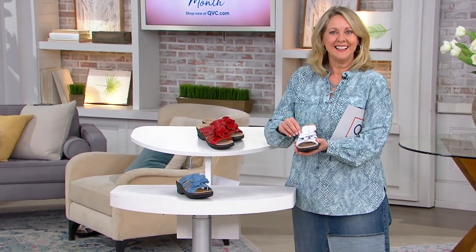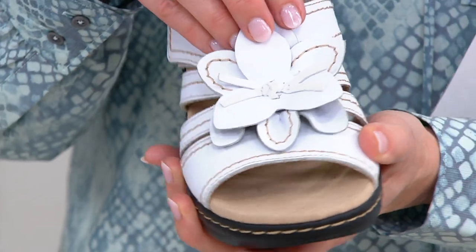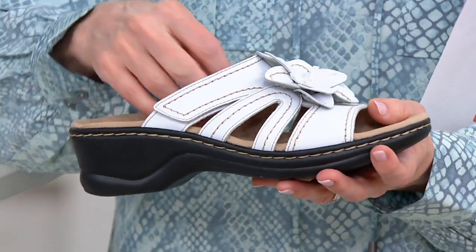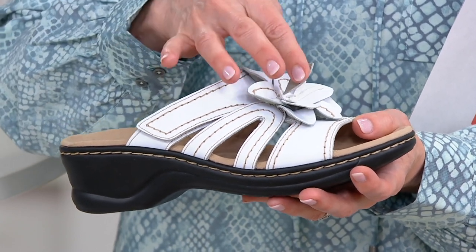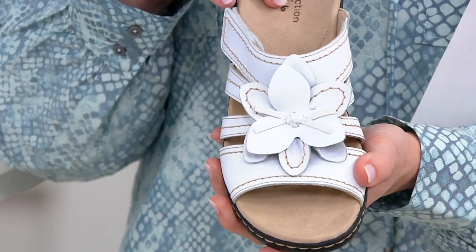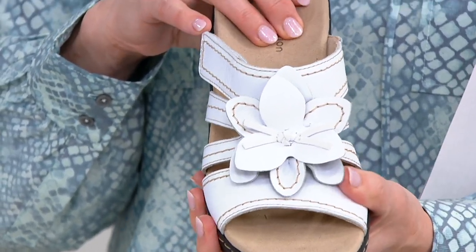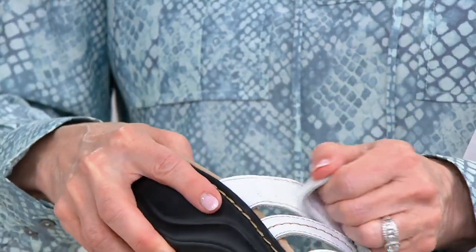We're seeing lots of floral details this spring and it makes me so happy. It's always kind of a traditional spring look, but look at how three-dimensional we made this flower. You have different layers, different types — you have a smooth leather and then one with stitching so it really pops.